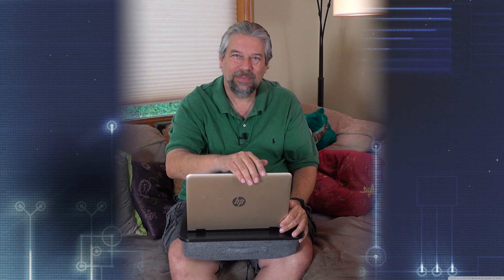And with that, I think I'm getting back to what I was working on — I'll catch you in my next video!